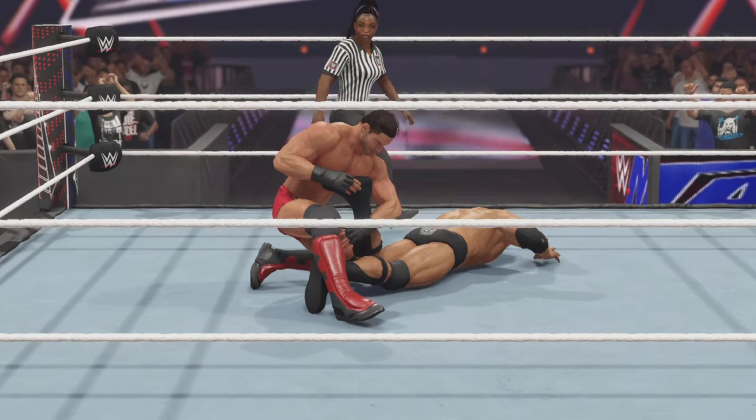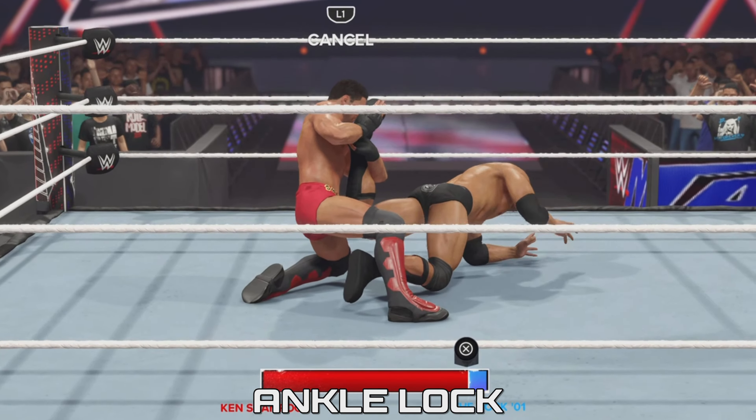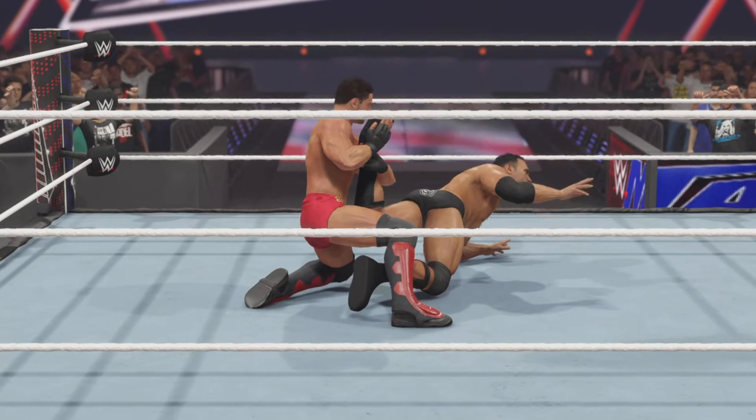Ken Shamrock picks the leg, looking for the ankle lock submission. It's cinched in. This is in the process. Tap out.